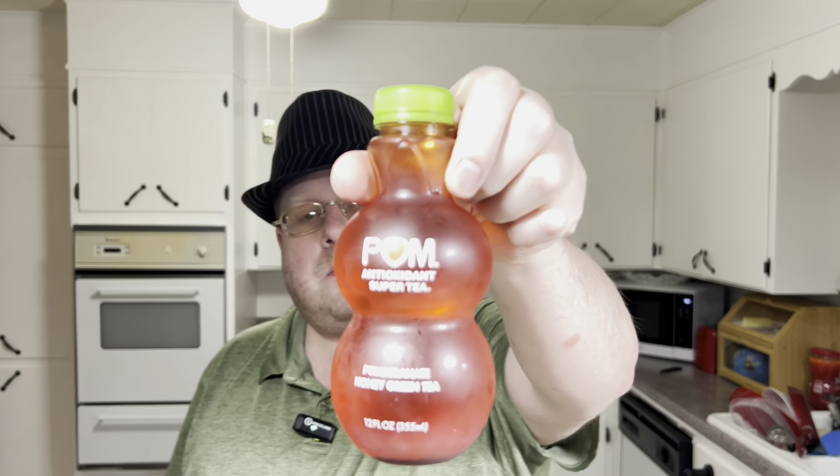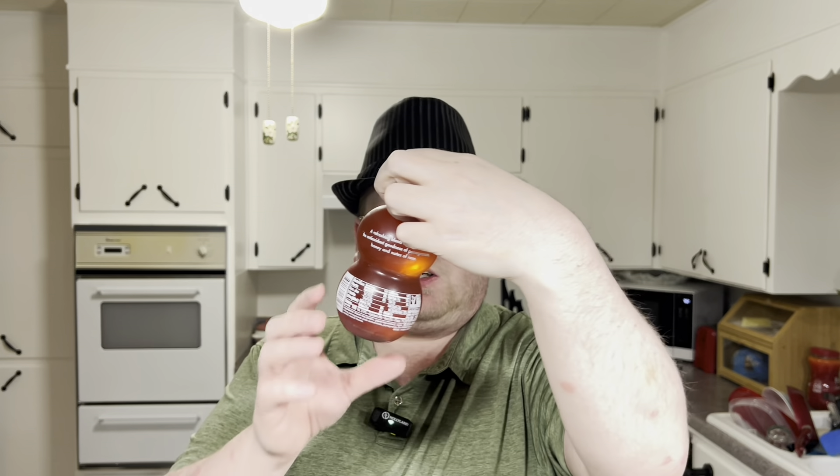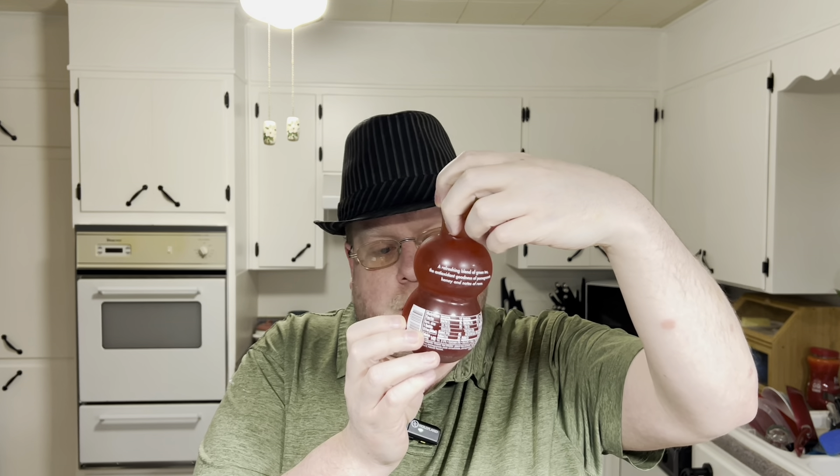What's going on everybody? I'm trying a pomegranate antioxidant super green tea. This is their pomegranate honey green tea.